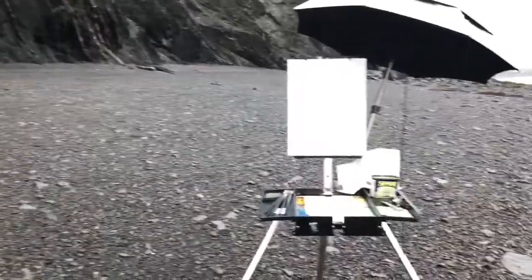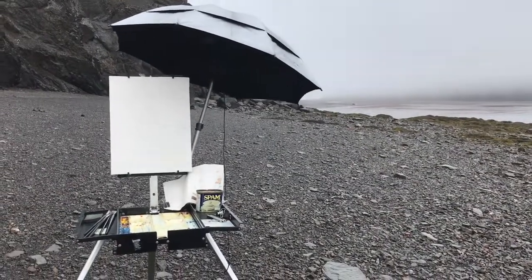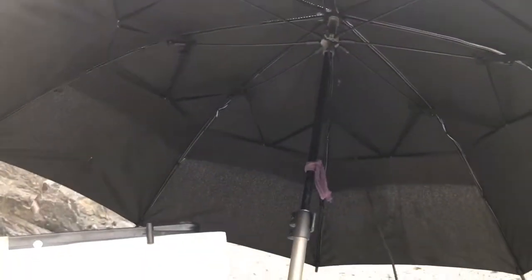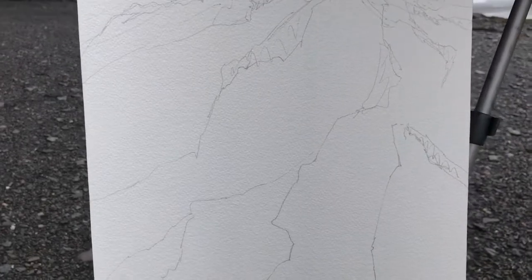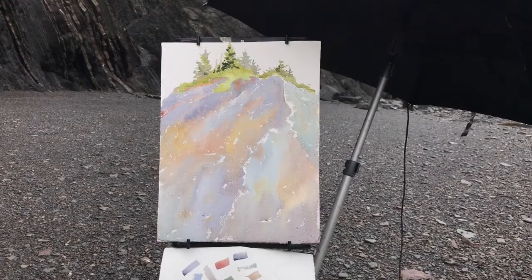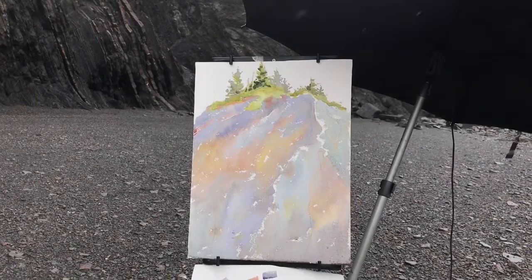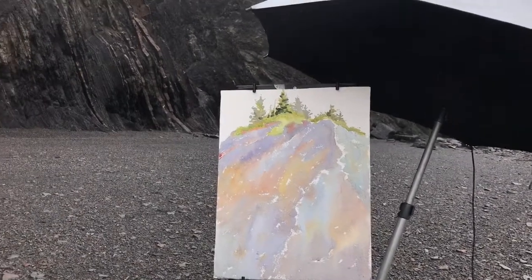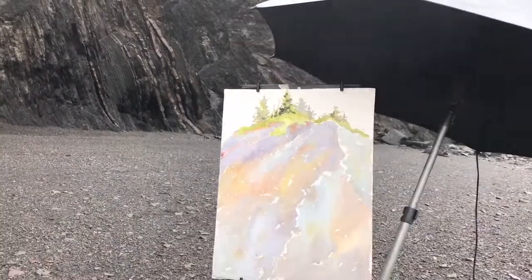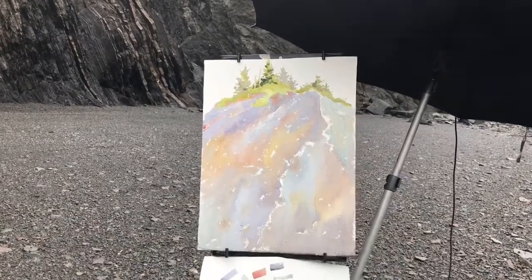I'm gonna try and paint that. It is raining a bit, just sort of flying mist — probably some of that fog that's way over there. I brought an umbrella from my buddy Carol so that the rain doesn't hit my paper. There's my drawing. I've got my first wash on there. There's no rain hitting my paper which is good, but I am wondering how I'm going to manage to get this to dry so I can keep working on it.